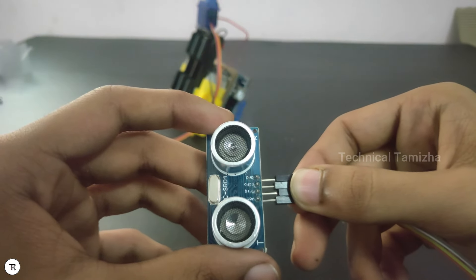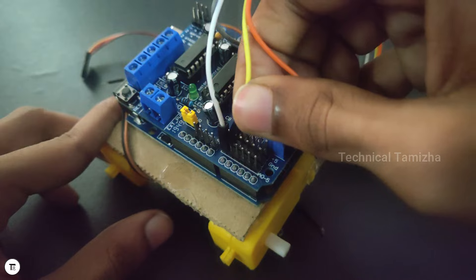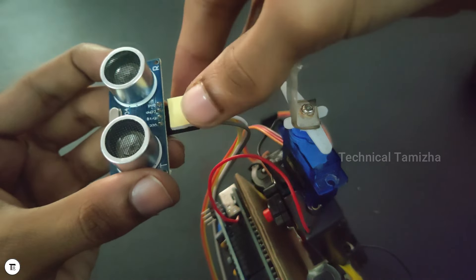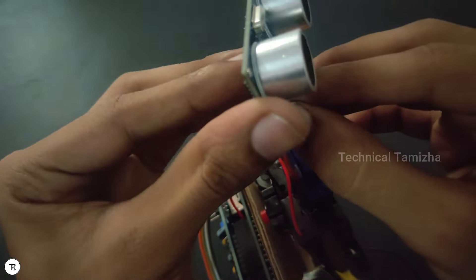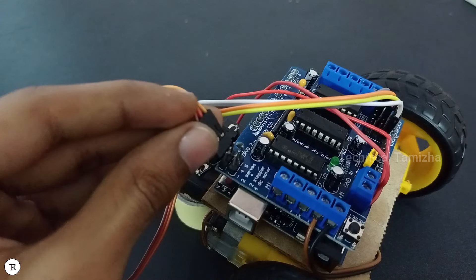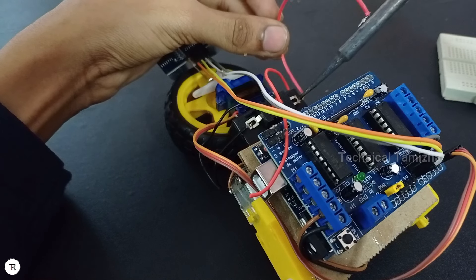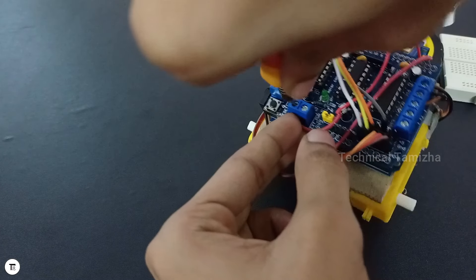Now we have an ultrasonic sensor with 4 jumper wires. We can connect the trigger and echo pins. We can place the acrylic sheet on the base. We can place the top of the car on the base and fasten it. We can position the object detection component.